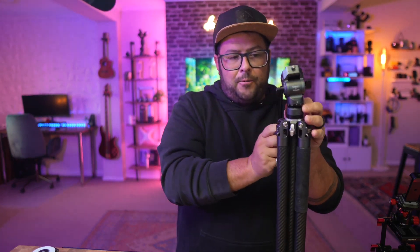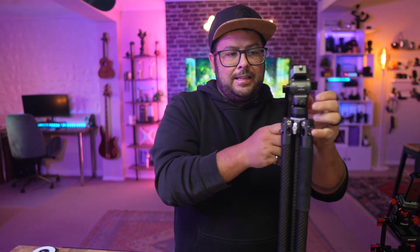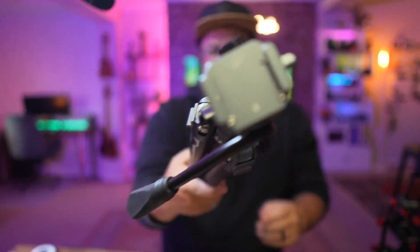The head on the top is really awesome — a really nice ball head. And at the top you have the F38 quick release system, so you can easily pop your cameras on from one mount to the next. It's a brilliant release system.